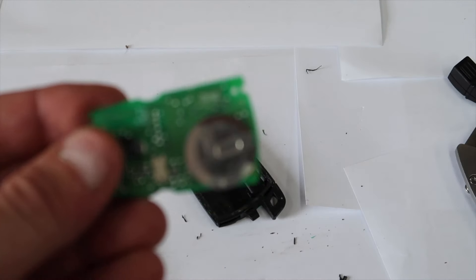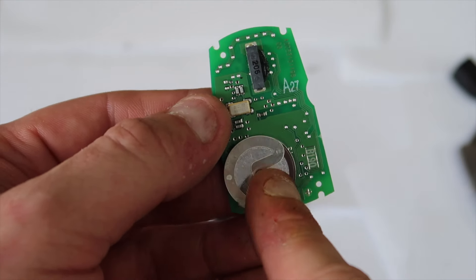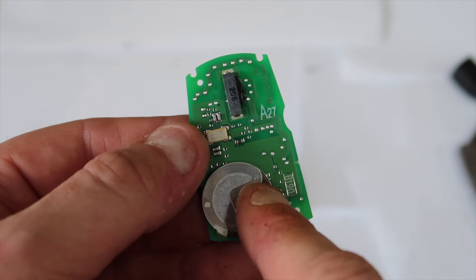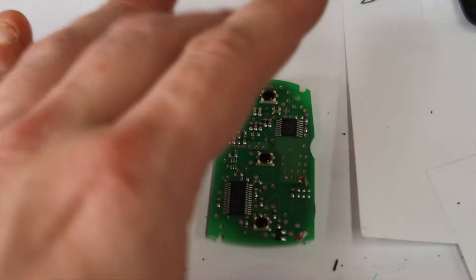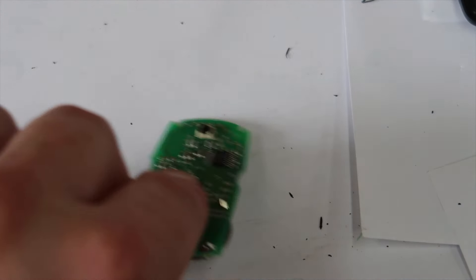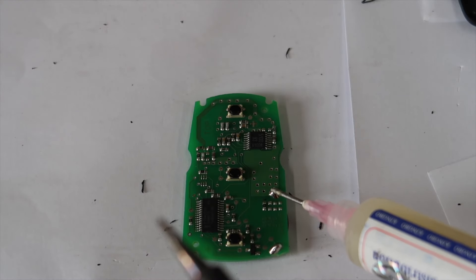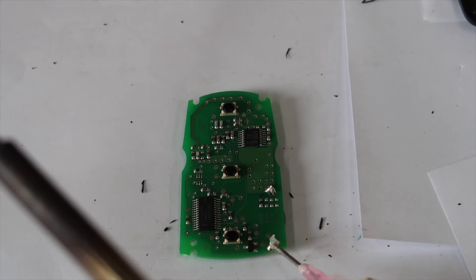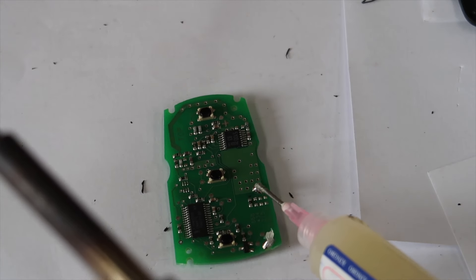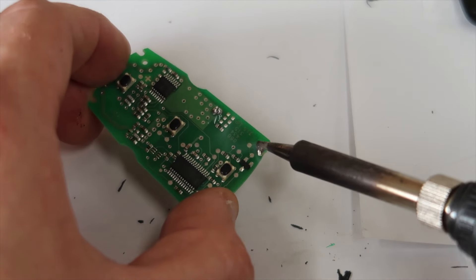Now I'm going to show you how to release this battery. You can buy these online with the whole kit for around three pounds — it comes with everything including the charging component, and you just have to solder it back. First I'm going to put flux on there, because you don't want to burn the board. Make sure to use flux — you don't want to destroy the board with the solder. Put a bit of flux on there, then hold your soldering iron on the solder point and the battery should release.